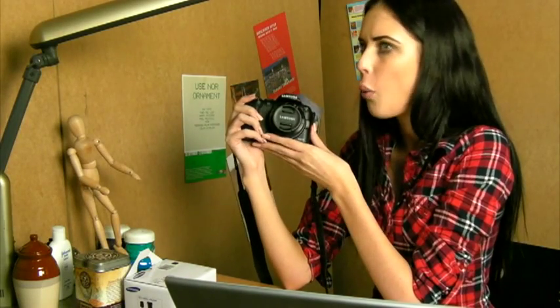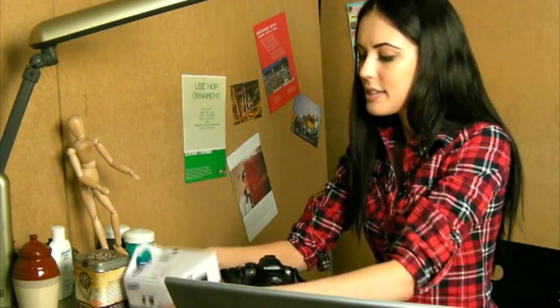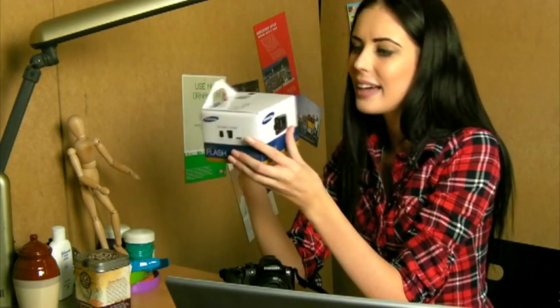I've been carrying around my camera with no flash. How sad. But hey, it's finally here — the flash for my NX10, the Samsung SEF 20A. Yay!